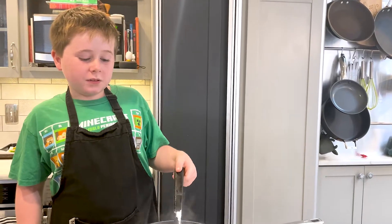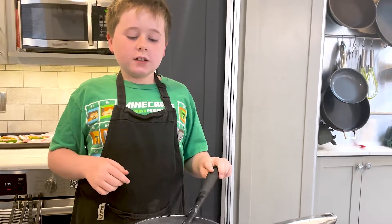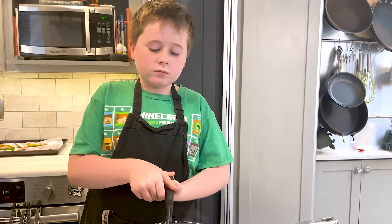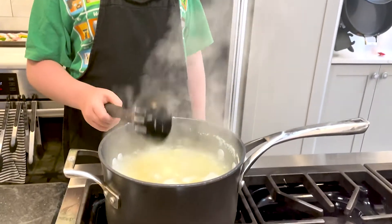Now that the potatoes are soft, here's how I know: if they crumble when you touch them, that means they're good. So I'm going to turn it off and drain it.